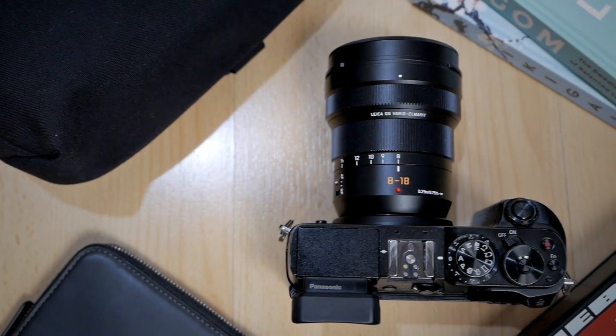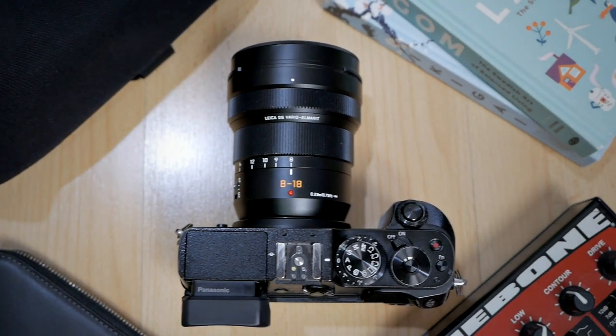Now that I've talked about all the good things, I also want to mention a negative point. There's only one: the variable maximum aperture. At 8mm the lens can go to f2.8 maximum aperture, but when you zoom in all the way to 18mm it becomes f4. It's not really a big deal, but I prefer a lens with a constant aperture like constant f2.8 or constant f4. However, if you made it a constant f2.8, the lens would become bigger, heavier, and more expensive — so not really a big problem, just something worth sharing.